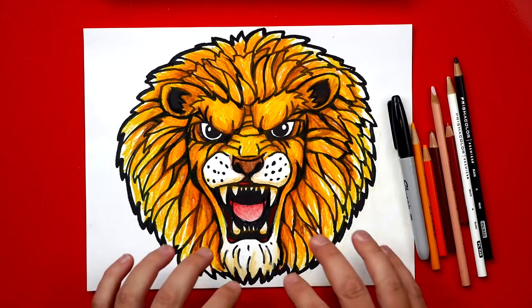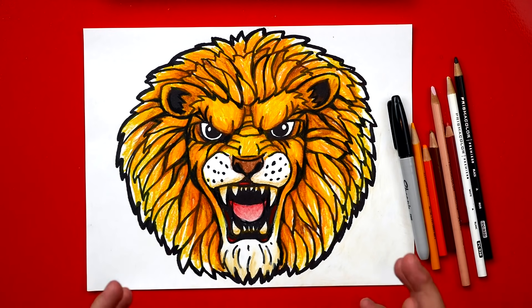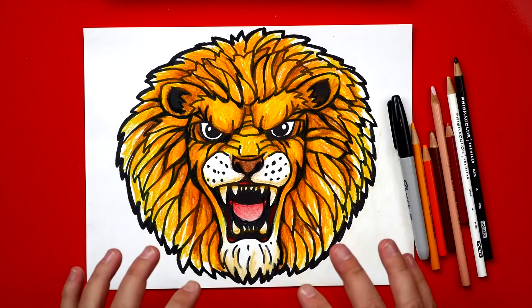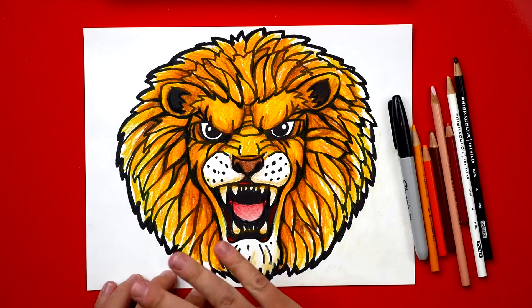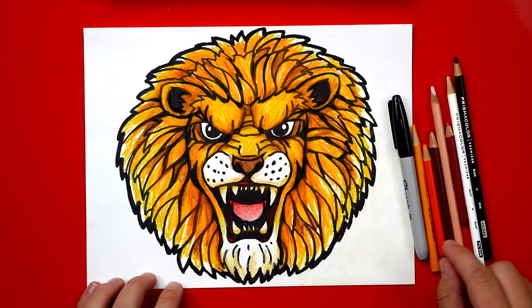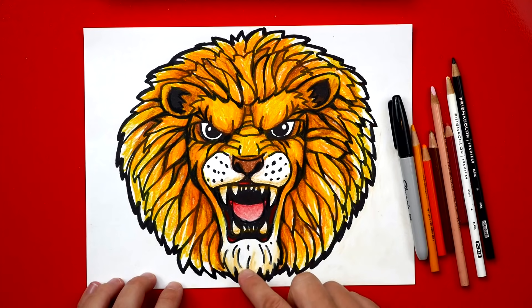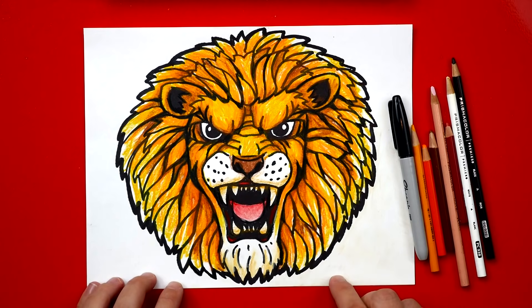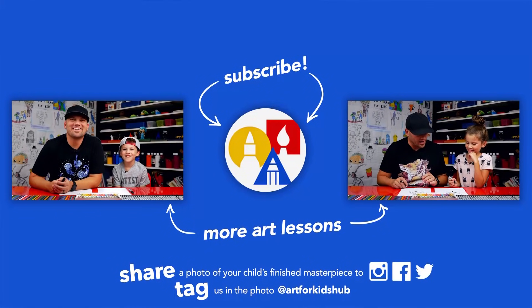It looks so much better colored in, and with some shading it looks 3D — like it's going to pop right off the page. I hope you'll take some time to color and shade your drawings. I used yellow for the first layer to color everything in, then orange and brown for shading, pink and red for his tongue, a white colored pencil to blend his cheeks and chin, and a black colored pencil to thicken the lines and add darker areas. When you're finished, I hope you frame it because I'm sure it turned out super amazing!